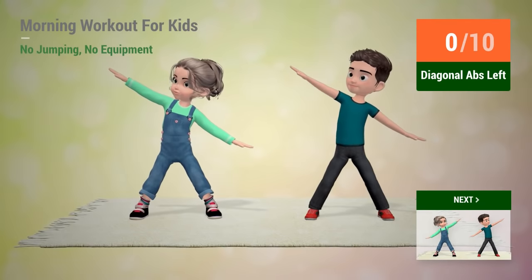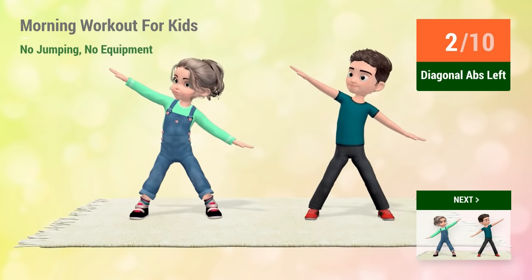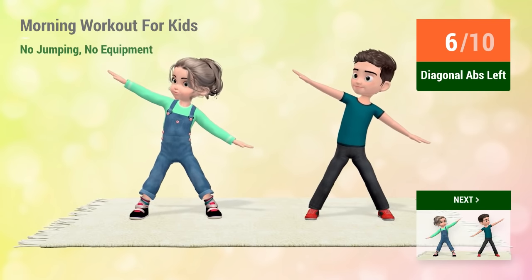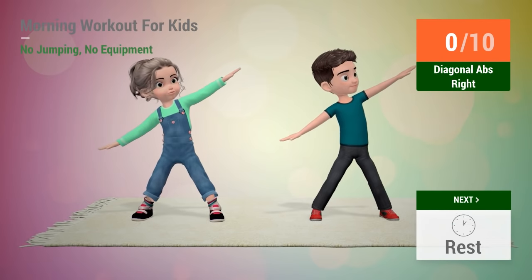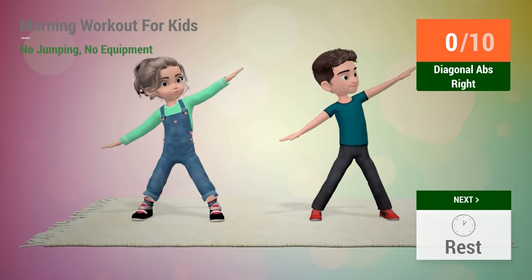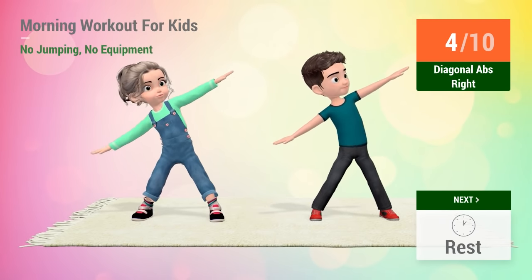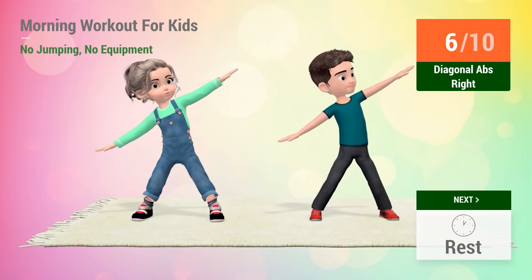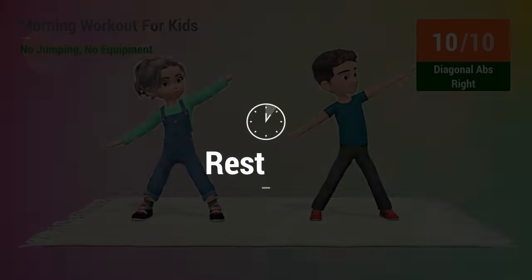Up next, diagonal abs. In 5, 4, 3, 2, 1, go! Up next, diagonal abs. In 5, 4, 3, 2, 1, go! 1, 2, 3, 4, 5, 6, 7, 8, 9, 10. Rest time.